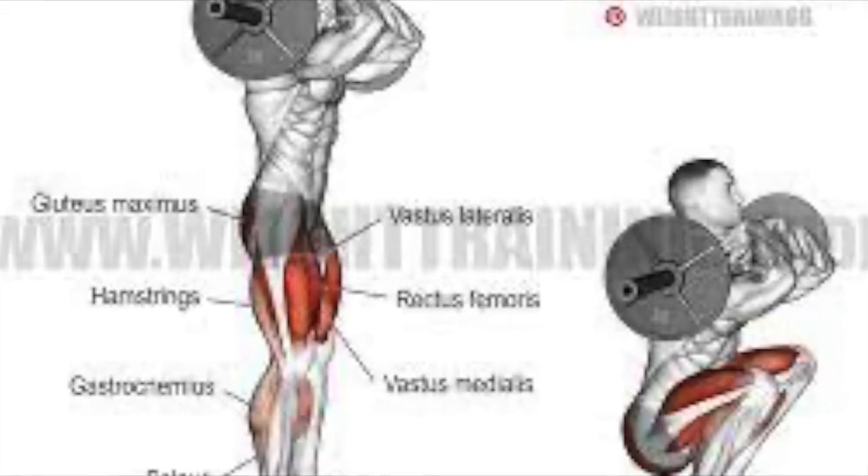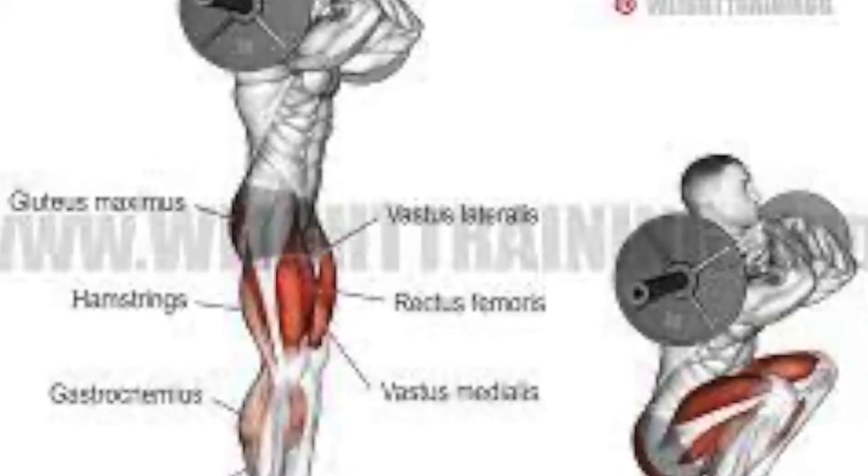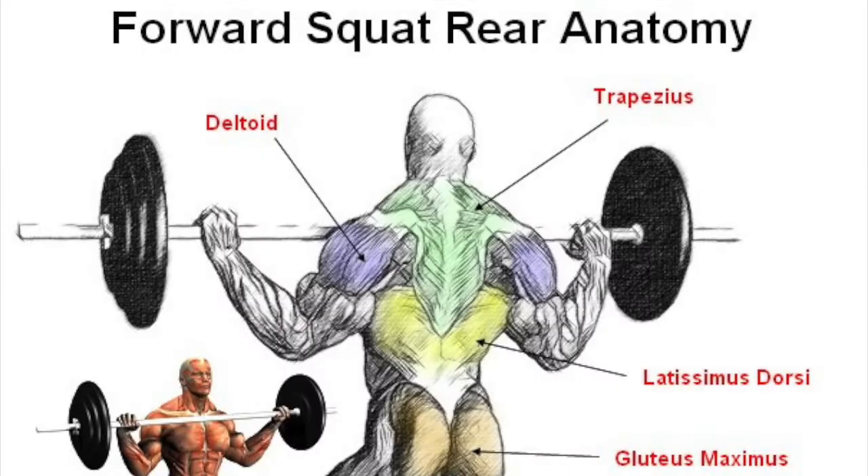The prime movers for this exercise are the quadriceps and the gluteals. The synergists are the hamstrings, and the stabilizer in this exercise includes the transverse abdominis.